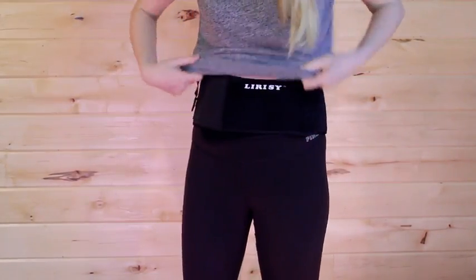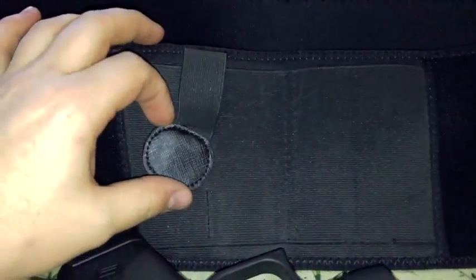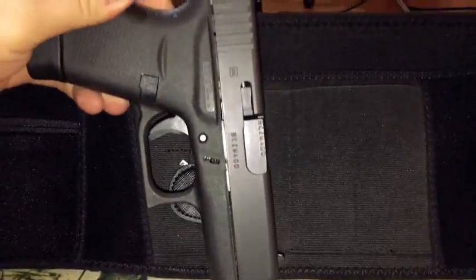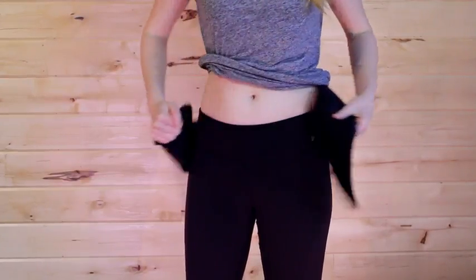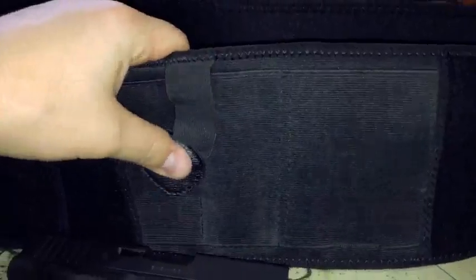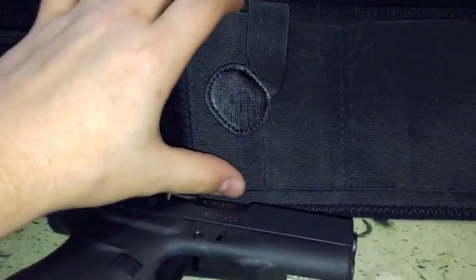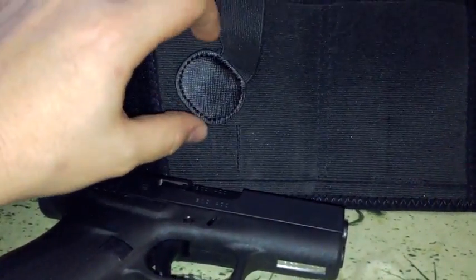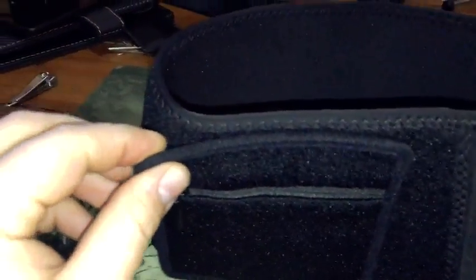As of right now, this is a right-handed concealed carry holster. The way it clips in, you can only put your gun in this way, so sorry to all the lefties out there. I did submit some modifications to them — to make it left-handed, you just need to extend this part out a little bit more and add velcro.